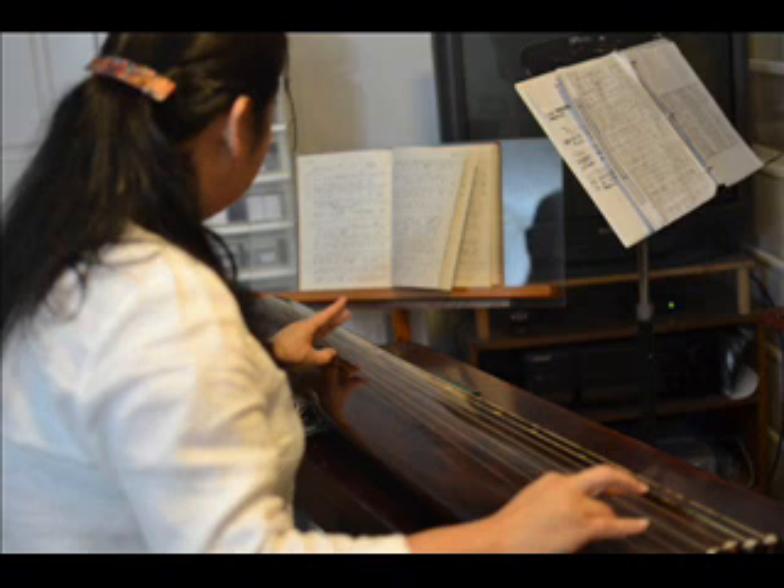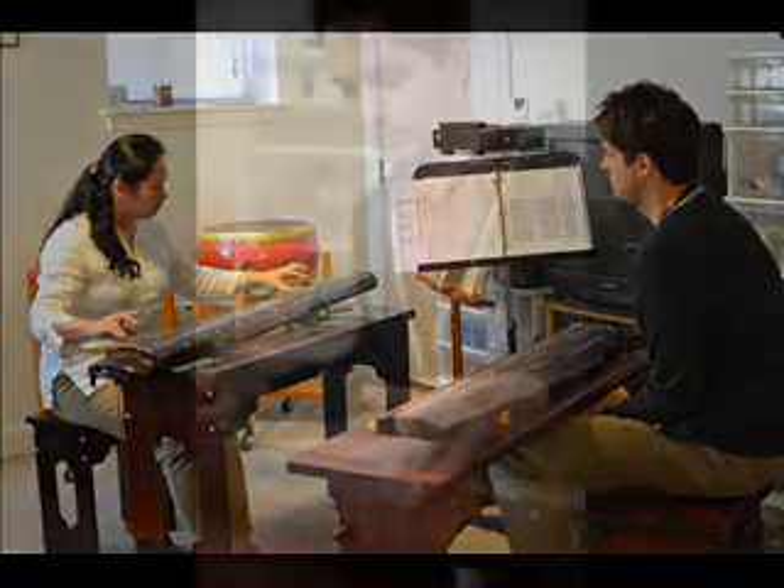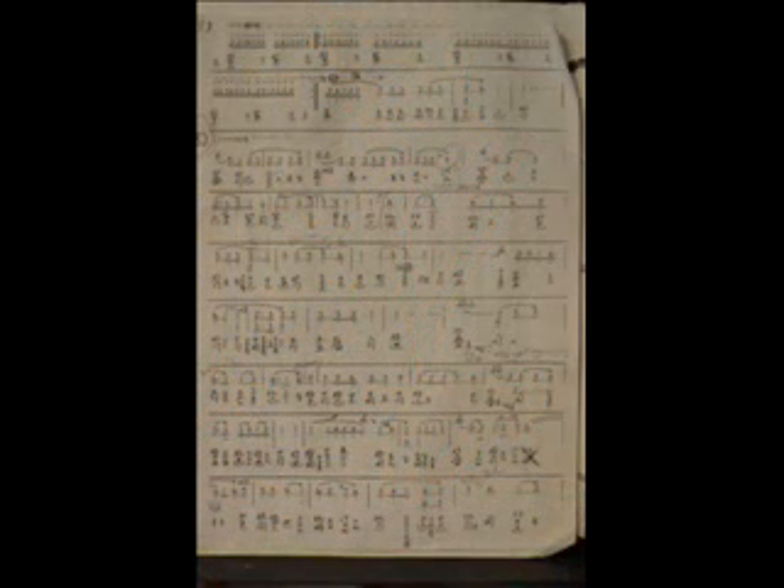The idea is you play the qin just like you do tai chi or kung fu — you try to make your mind calm and become a better person. I say to all my students: it's like a friend. You talk to your instrument like a friend every day, and you'll like that friend — and it will be forever.